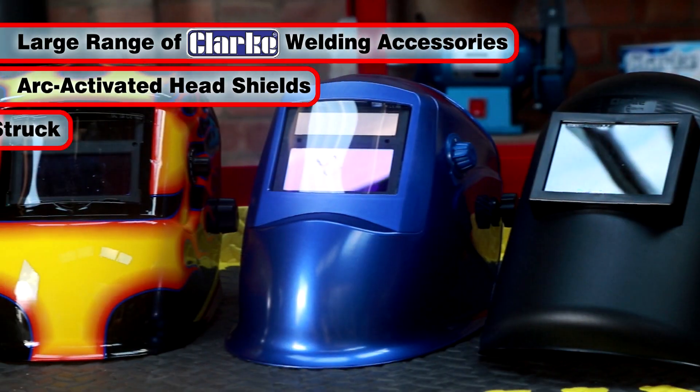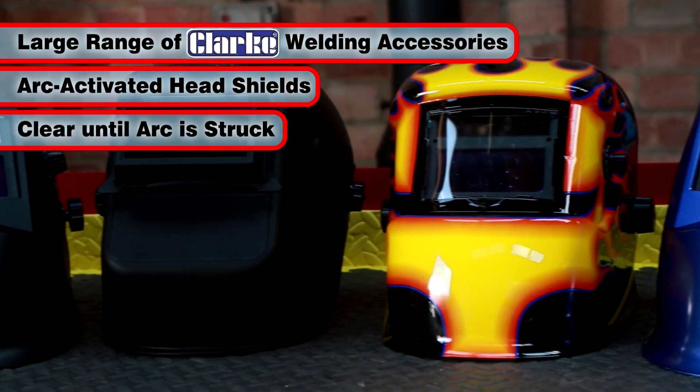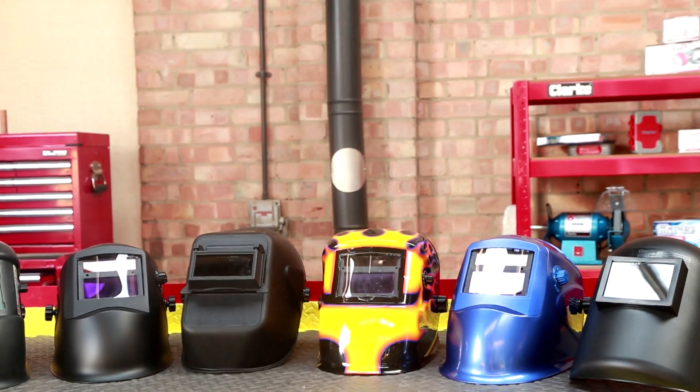These masks give you the convenience of clear visibility when aligning the welding torch, then full, instant, automatic protection when the arc is struck.